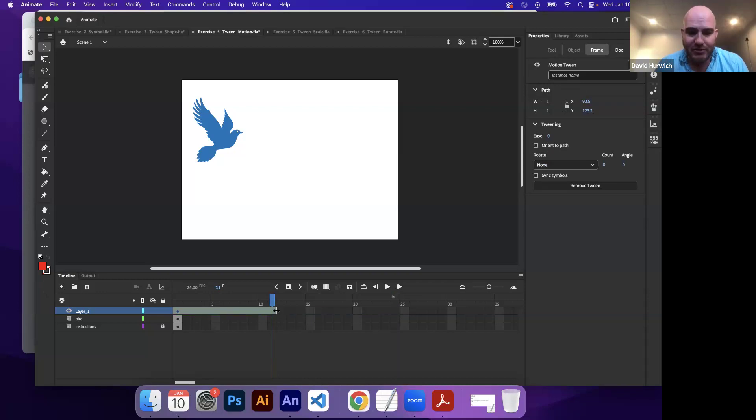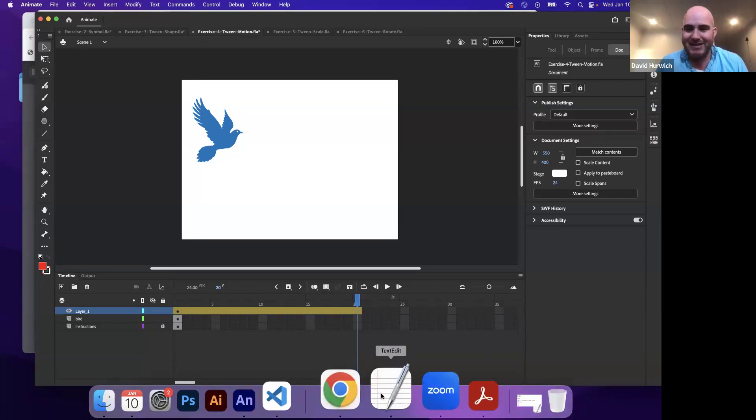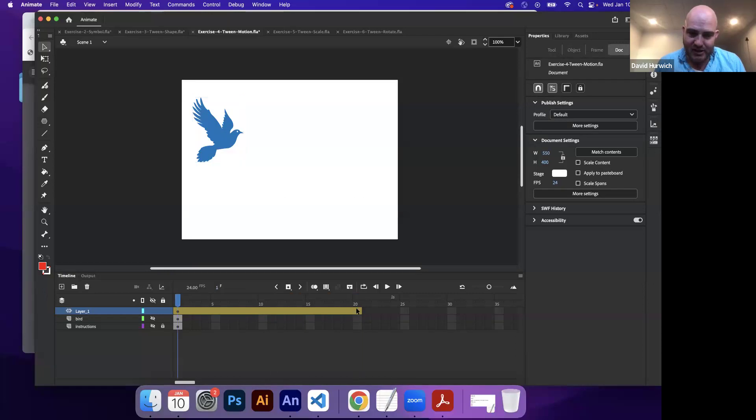You see this orange bar — this is where you can add motion animation. This bar can be made longer or shorter by using the selection tool and dragging on the edge. The way I like to think of the orange bar is it's like the on-deck circle in baseball — before a batter gets into the batter's box, they can swing a bat around. They're not in the game yet, but they're about to be. So this orange bar is where this particular symbol can be animated — it's not animated yet though.